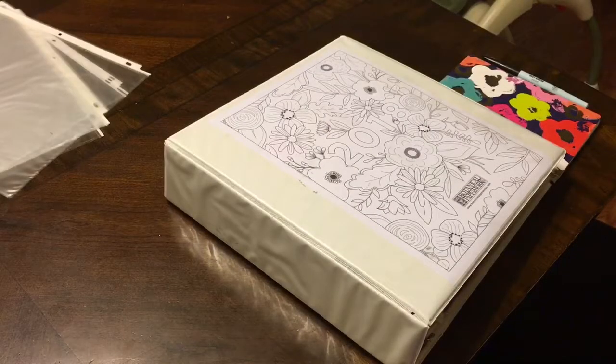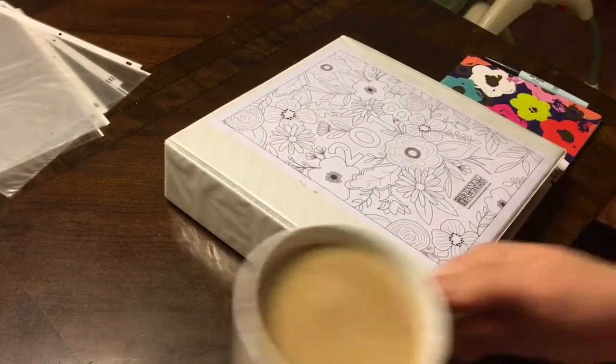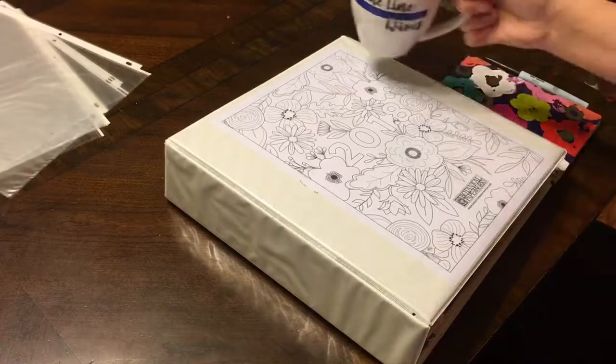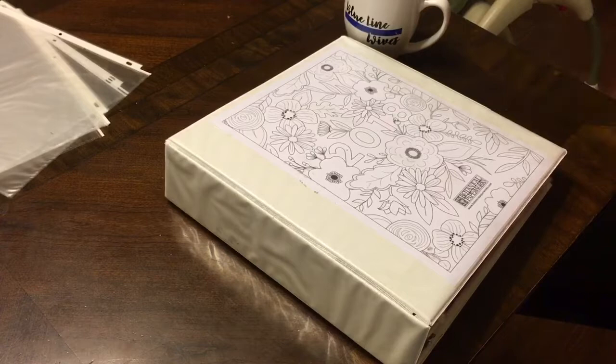Okay, we're gonna try this angle — hopefully it won't fall over. The glare won't be too bad and my hands won't get in the way. I will stand for this, so fine.